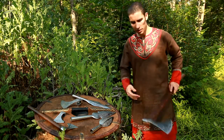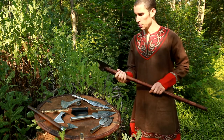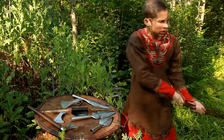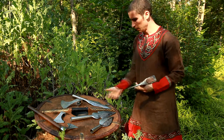Alright guys, so let's compare some things here. This is the actual Battle Axe, produced by Armstreet, that you can use to break through somebody's armor. Actually, you saw it in a crash test of ours, where we destroyed a shield similar to this one.